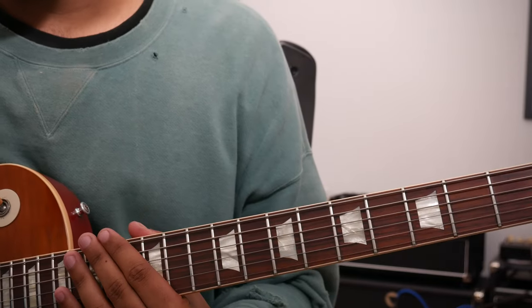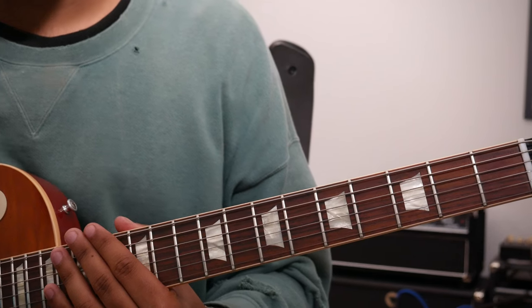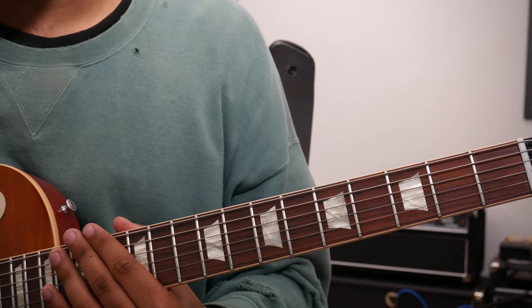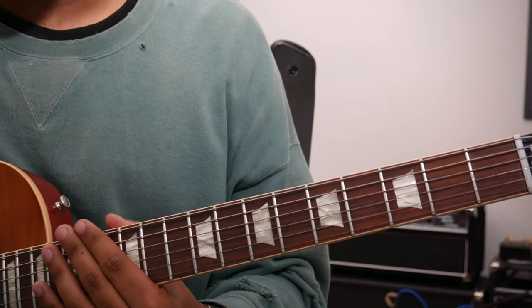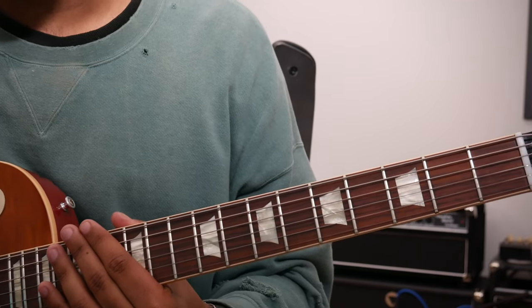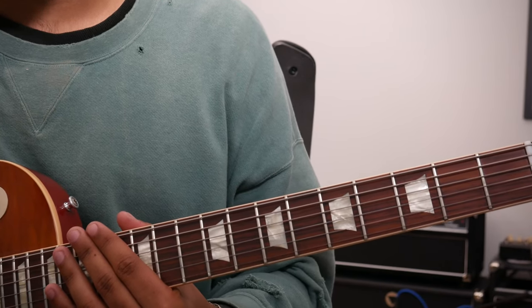Before we really see what's happening in this passage, let's first do a quick recap on what scale is being used. And that scale is the Mixolydian mode — a major scale, but with the flat 7 degree.